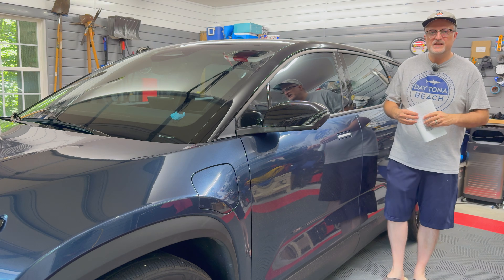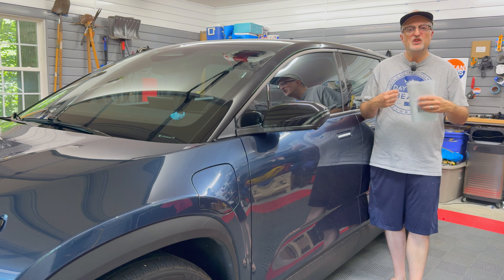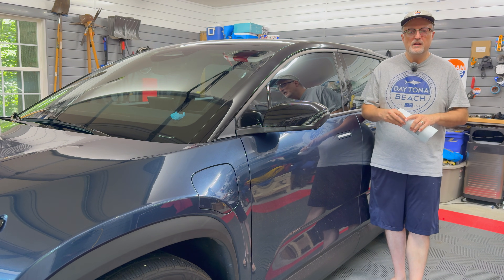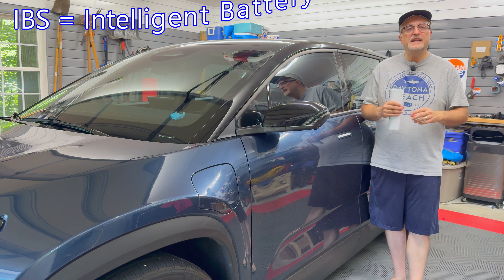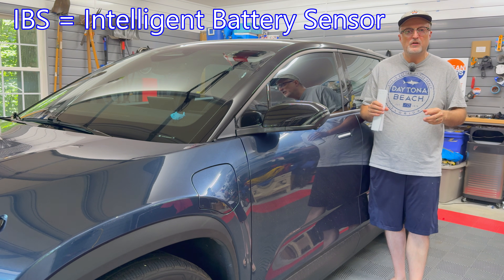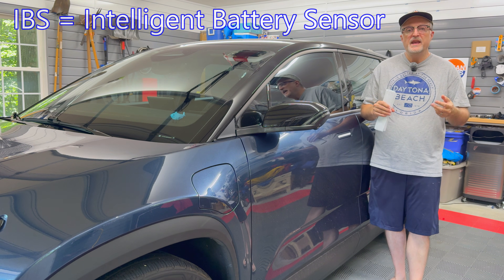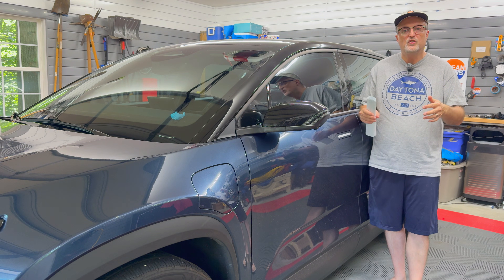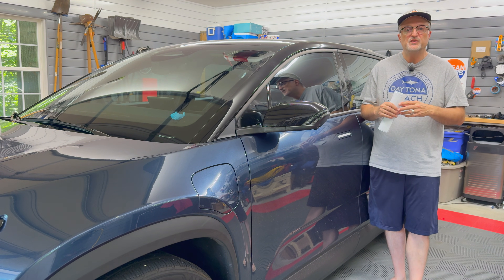Hello and welcome to my video today. I'm going to be covering the IBS calibration or reset procedure on the Fisker Ocean. The IBS, or intelligent battery sensor, controls the 12 volt battery charging, and if you have replaced your 12 volt battery recently, it's probably a good idea to do this procedure.